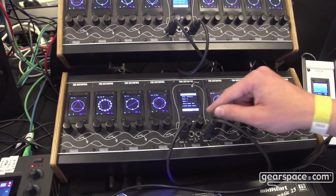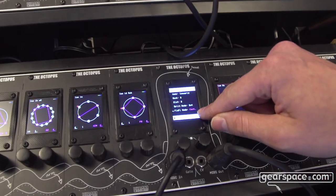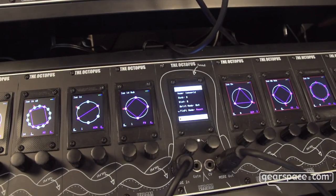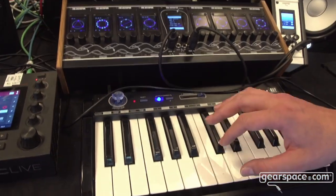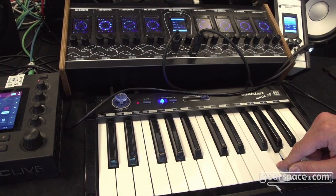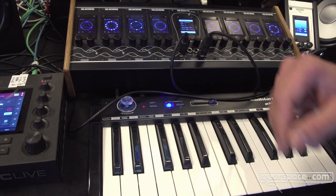There's also another mode — it's running now in continuous mode, meaning that the sequencer runs continuously. I can also go to reset mode, and now the sequencer will only start to play as soon as I keep a note pressed. Once I release it, it will stop. So I can use the sequencer as a kind of arpeggiator.